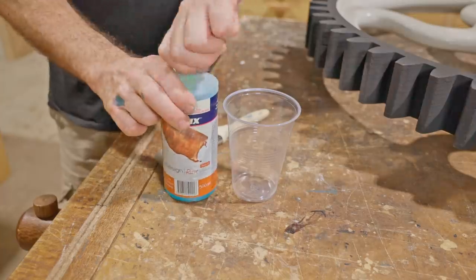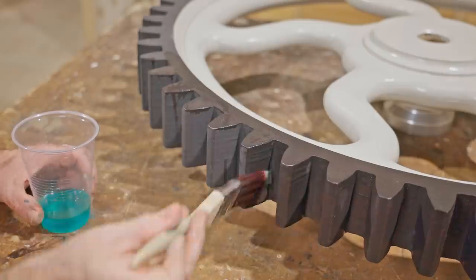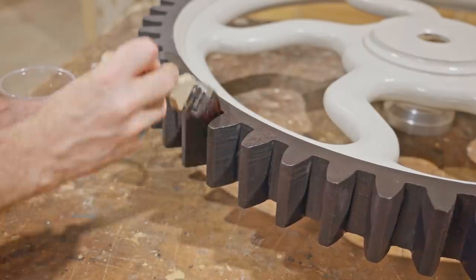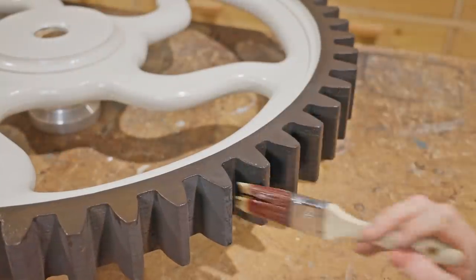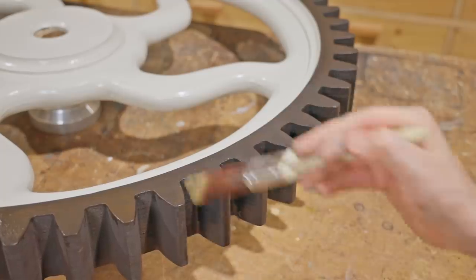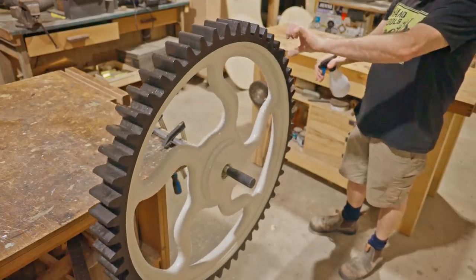The base coat for the rust paint is dry, so now I can apply the rust solution. This gets two coats and I have to leave it 12 hours between them. Every now and then I'm spraying some water on, and that's to speed up the rusting process.